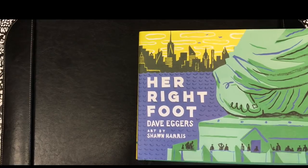Her Right Foot by Dave Eggers. Art by Sean Harris.